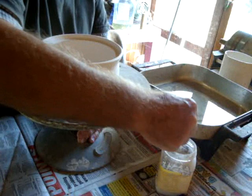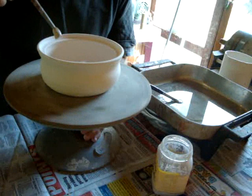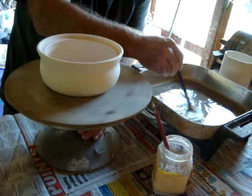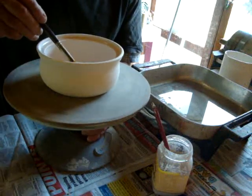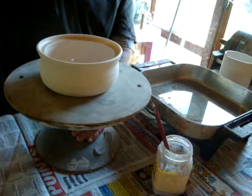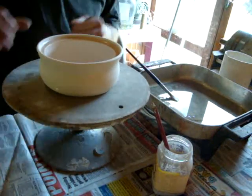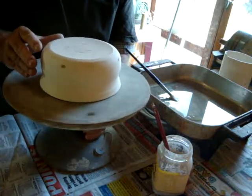I use some alumina hydrate just in water to separate the lid from the body. Then I use a mixture of paraffin wax and kerosene to stop the glaze from sticking to this part of the pot. Now I also need to wax the bottom.